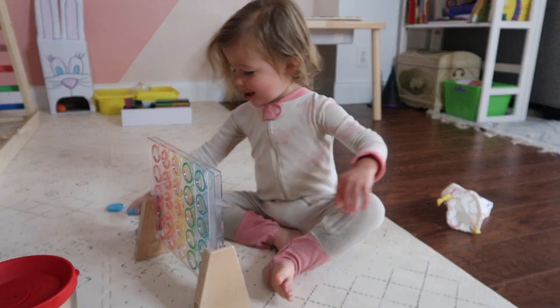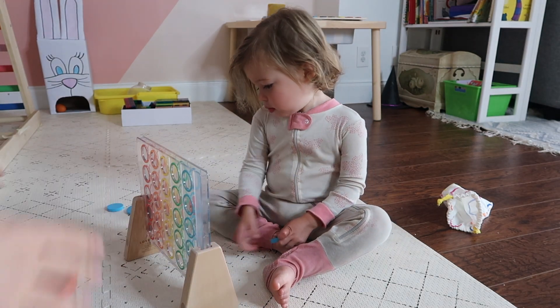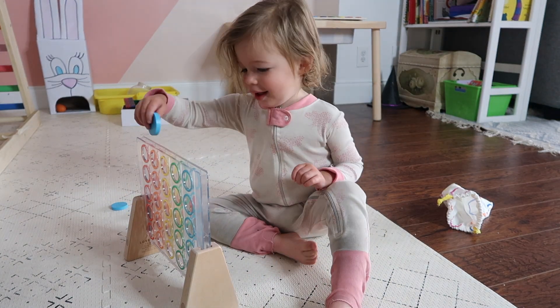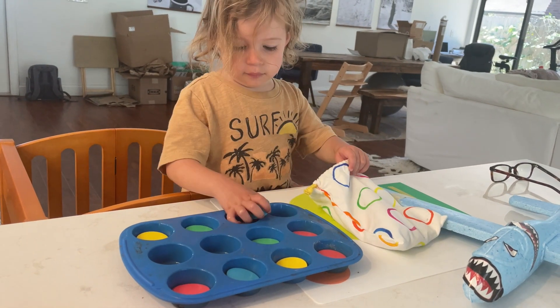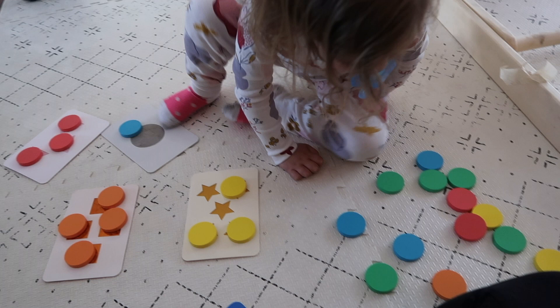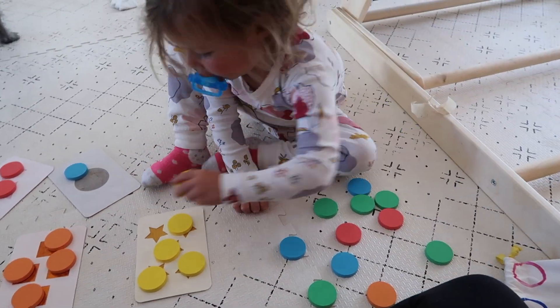What I love about this item is how it can be reinvented for Montessori at-home activities. You can use the wooden dots for early mathematics concepts — from one-to-one correspondence to showing how a number symbol is represented with real life items. It's a fantastic item just to have in the home as your child continues to grow, and I think we're going to get some longevity from it.